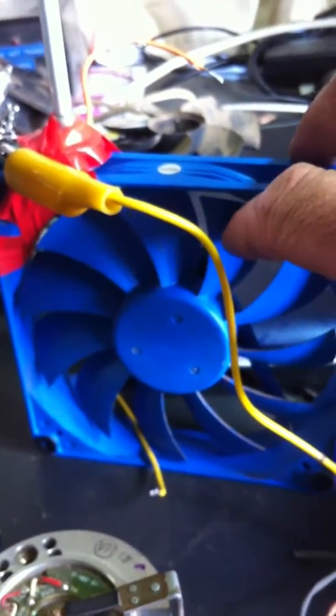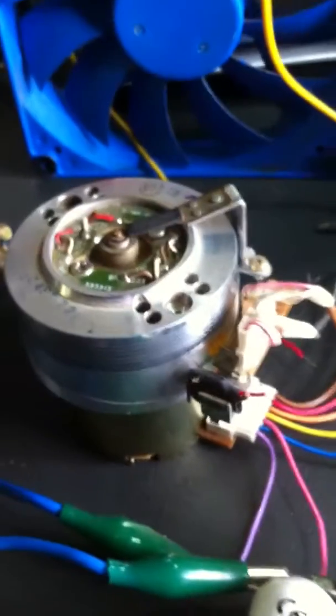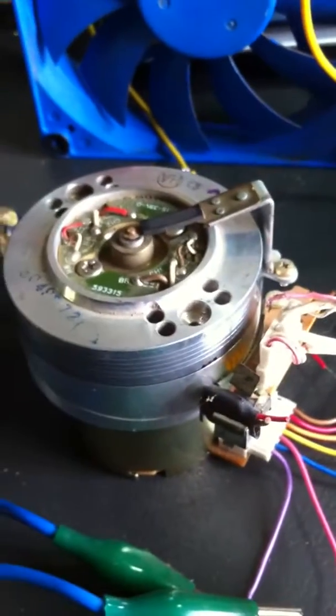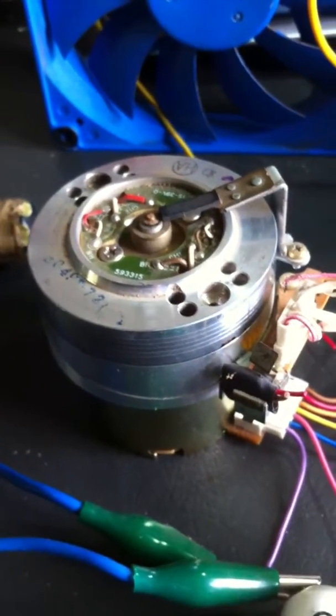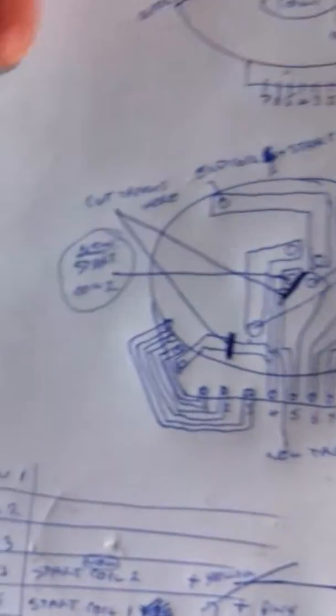I've changed from that to a design courtesy of Imhotep on YouTube — the computer fan — and that worked really well. Now I've gone from there to a VCR drive motor that I've changed, and when I work out how to do it, I'll put the schematics and the changes I've done on YouTube. There's my drawing of the back of the circuit board.